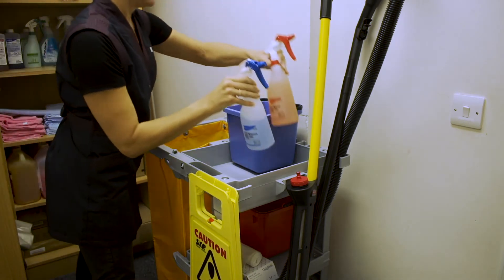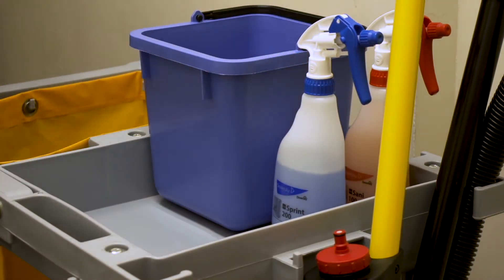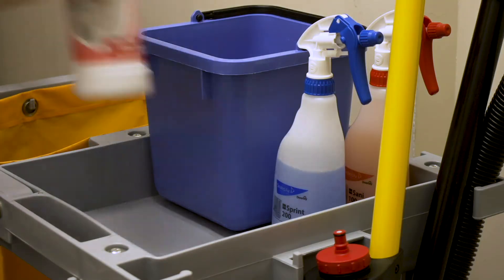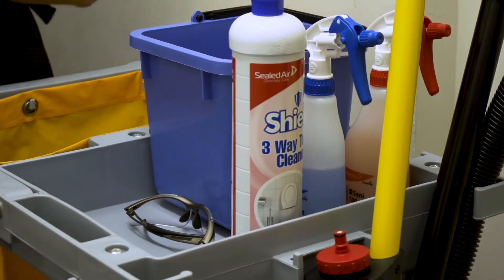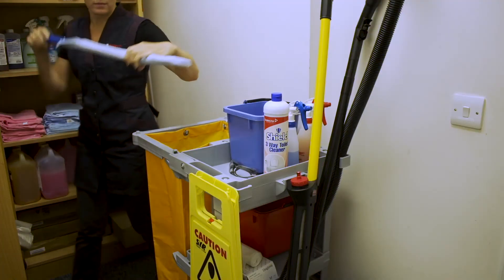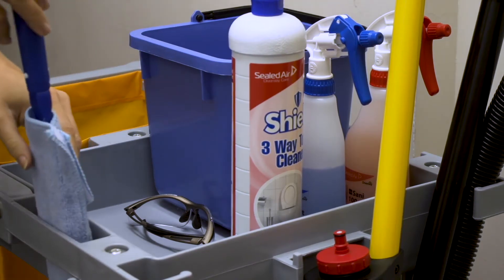Load your spray bottles, toilet descaler, protective glasses, spanky for high level cleaning, and put your clean red and blue cloths into your blue bucket ready to use. Stock up with any consumable products you will need for the washrooms.